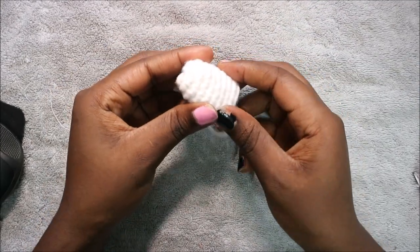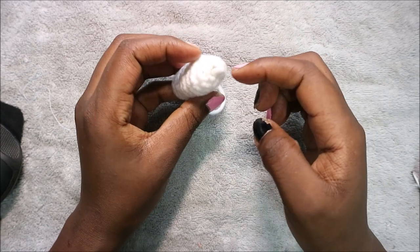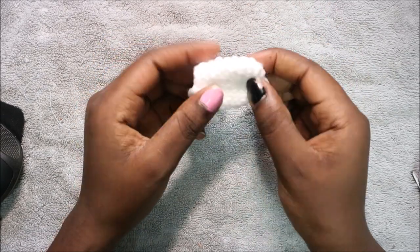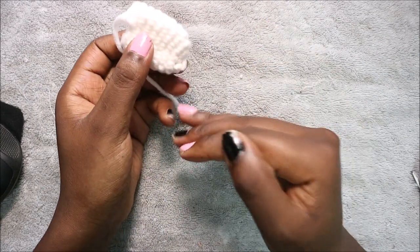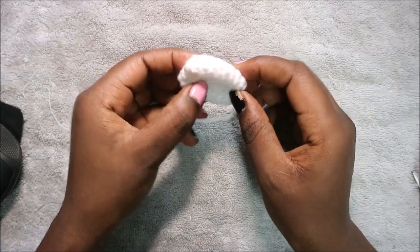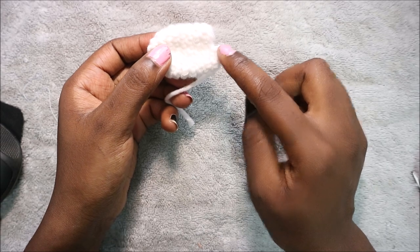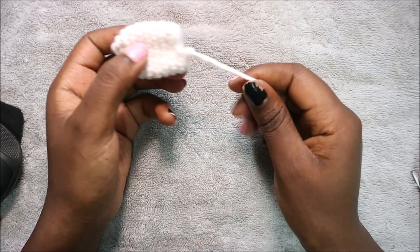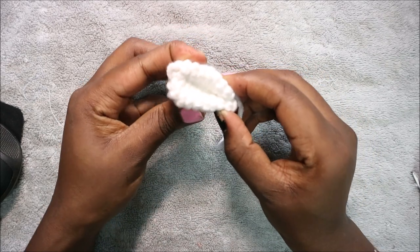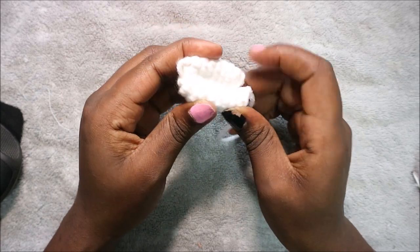The ears are quite easy. Start with a magic ring and six single crochets, then in row two increase all the way around for a total of 12 stitches. From row three until row nine — the last round — do single crochet in each row for 12 stitches per row, totaling seven rows of single crochet. Cut your yarn long enough for sewing. When attaching, fold the ear and sew it to the head.